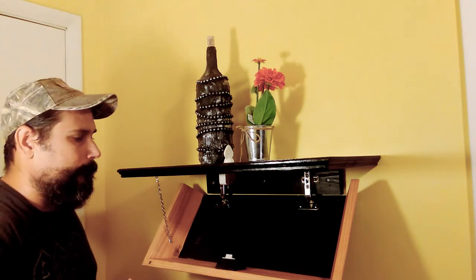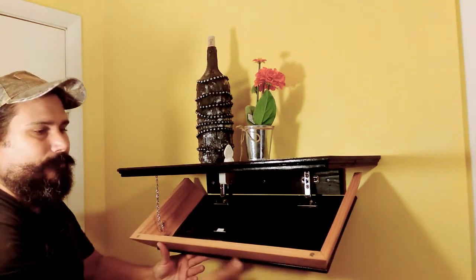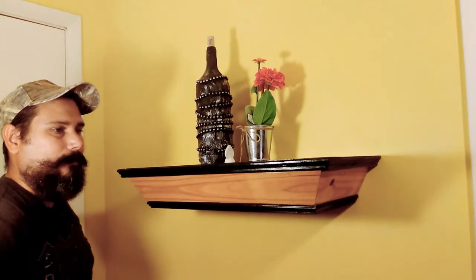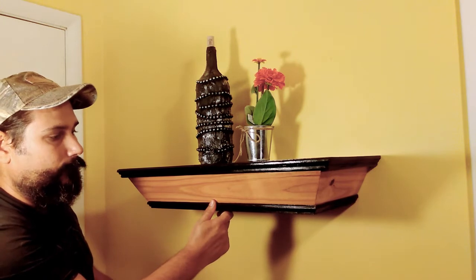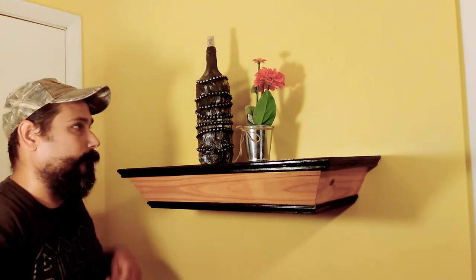I didn't want to drill holes in this one because each weapon is different, so he can customize it to whatever he needs. Because of these extra magnets, it holds itself closed even though the lock is disengaged. Then it locks and you're good to go. It's fastened to the back with anchors onto the sheetrock.